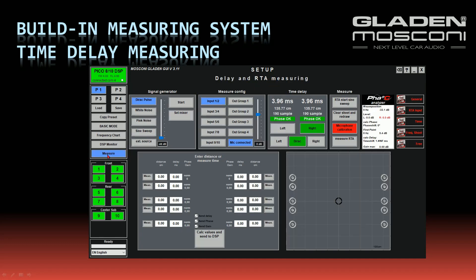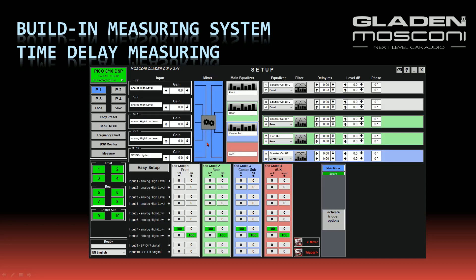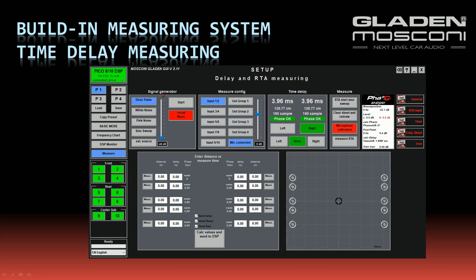I go into the measure menu and press the button MIC-connected. Now it's blue, and when the MIC-connected button is light blue, all inputs are muted and only the measuring input is opened. I press the button Set Mixer — all speakers are connected to inputs 7 and 8, which is my signal generator.